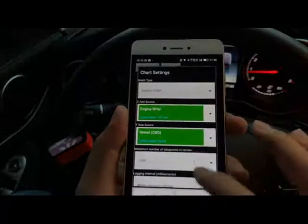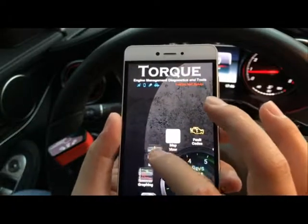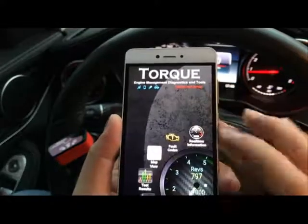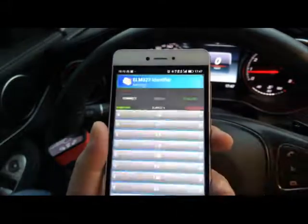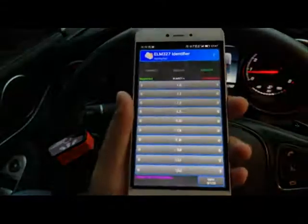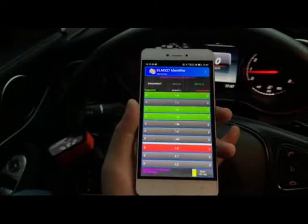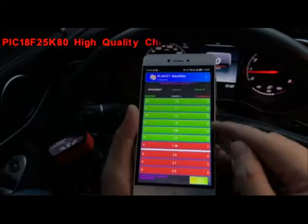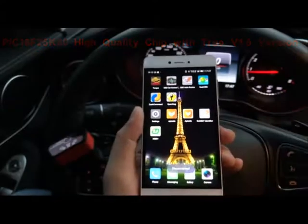There are other plugins — you can view data in graph mode, modify it after entering your car information, do test results, and also view maps. There's also an ELM identifier for this adapter to confirm whether it is the true version 1.5, since there are a lot of fake versions out there. This screen confirms it supports all the OBD2 protocols for ELM327 version 1.5. That's basically everything about this scanner — thanks for watching!